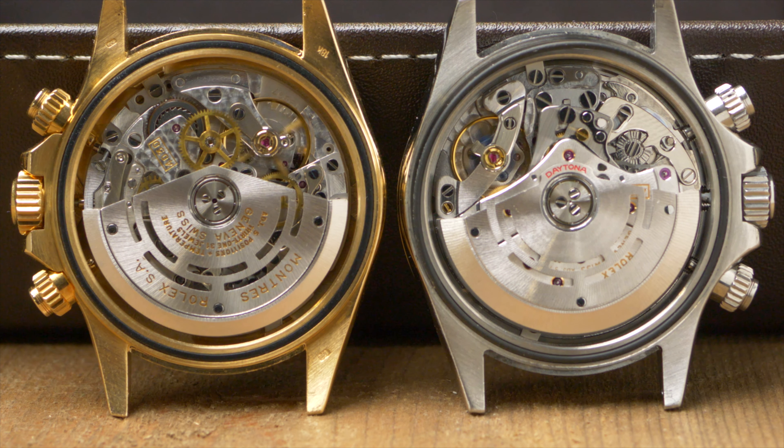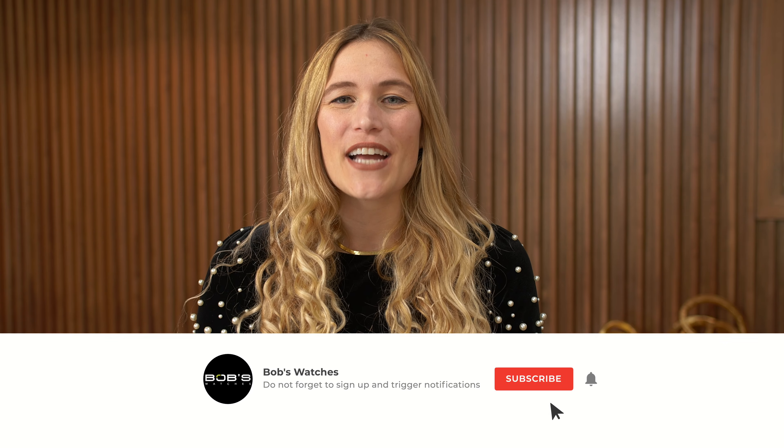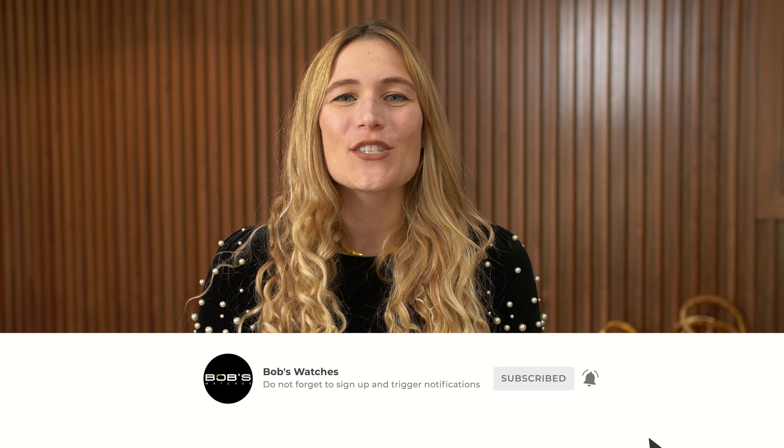Technical jargon aside, I think we can all agree that the Cal 4130, developed and produced entirely in-house, outperforms the Zenith movement. Both are still very reliable movements that play an important role in Rolex's history. Scour the forums or ask fellow watch enthusiasts and you will find that there's quite a bit of love for both movements. So which one is your favorite? Be sure to let us know in the comment section and tell us why. Thanks for joining us for another episode of Inside Watches — we'll be back soon with even more watch collecting secrets and tips.